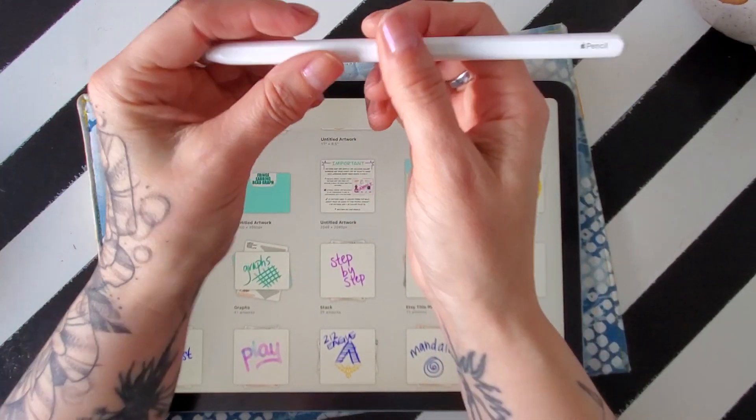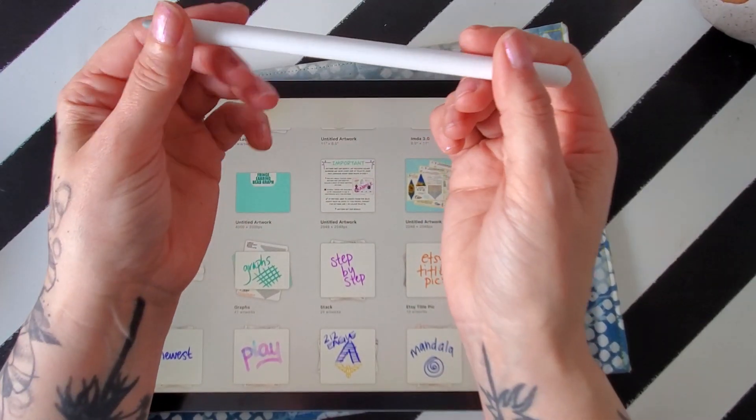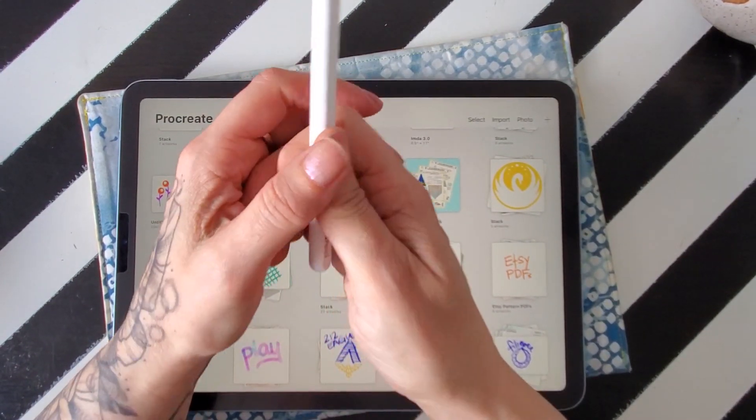Hello, hello. This is like my 637th time recording this video today. There has been so many mishaps and bloopers, so I'm just done. We're just doing this.